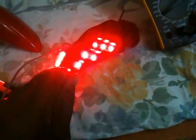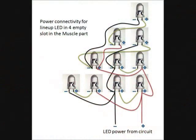Here it is — it's lighting up very bright red and seems to be working fine. I haven't connected the LEDs with the fade circuit yet; it's running directly with the nine-volt battery for test purposes, and it looks good enough. Here is a very easy and understandable diagram of the lined-up LEDs which you want to put into the muscle part.